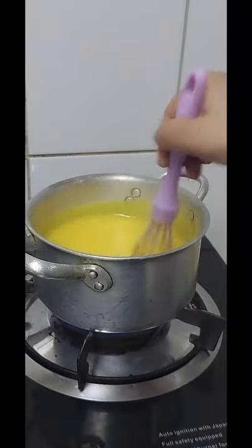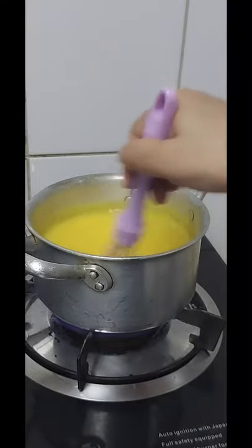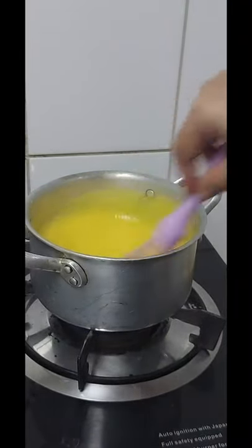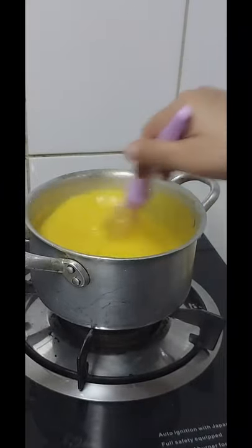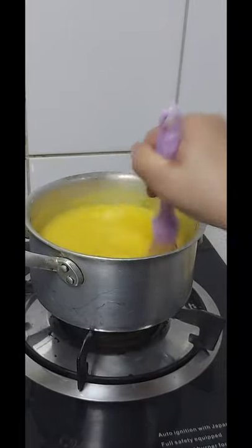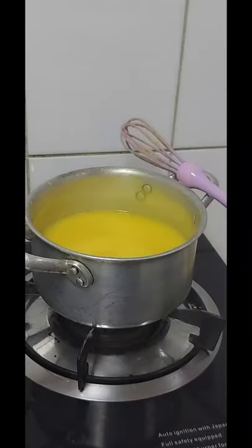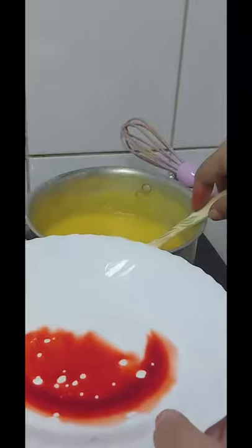I will make a continuous process in my life. If not, I will be able to make the proper process. We will be able to use the gelakhshant. I will mix the jelly with a little bit.